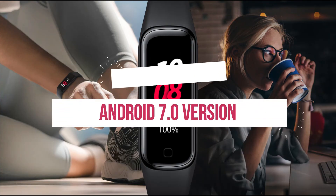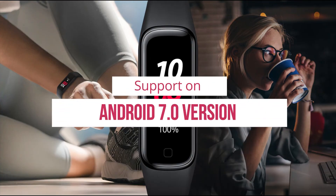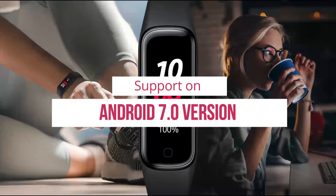Coming to the Android version requirement, you must have Android Nougat, which is Android 7.0 or above, installed on your device.